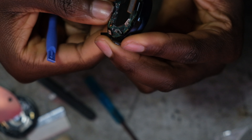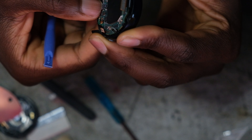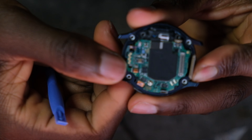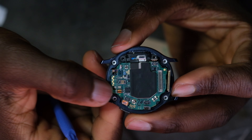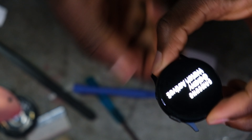Now we have to do these itty bitty connectors here — very slowly. You've got to really pay attention here and try your best to just place them as best as you can. There it goes — good.